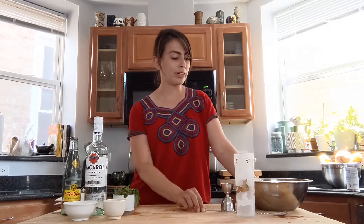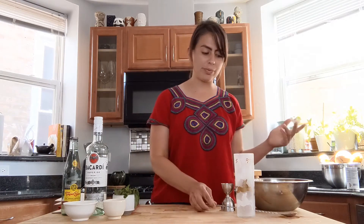So an ounce and a half of Bacardi is three tablespoons. You're also going to need a mixing spoon, but you can use a tablespoon as well. You're gonna need some crushed ice. If you don't have crushed ice, just put some regular ice in a plastic Ziploc bag and crush it with a can.